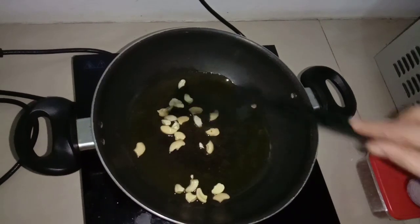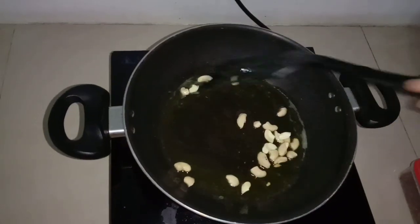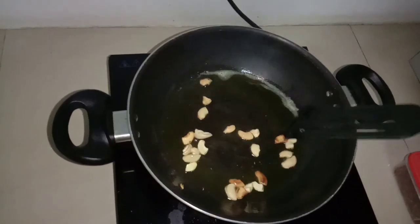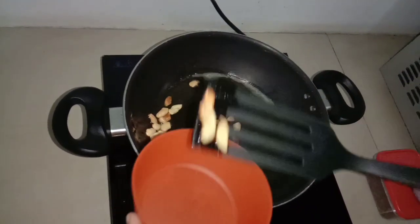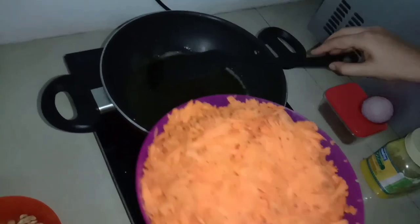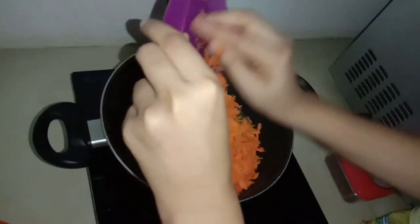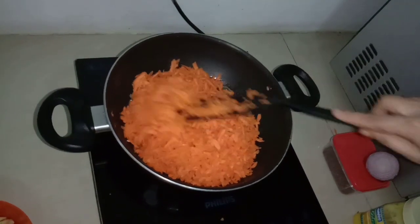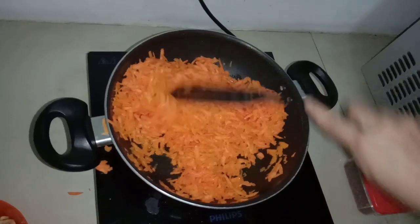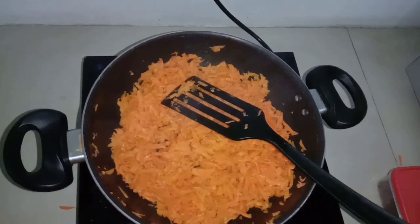We will put the carrot in the pan. We put the carrot in 3 cups and we fry it. We will try it in 5 minutes. Let's get the carrot in 3 cups.